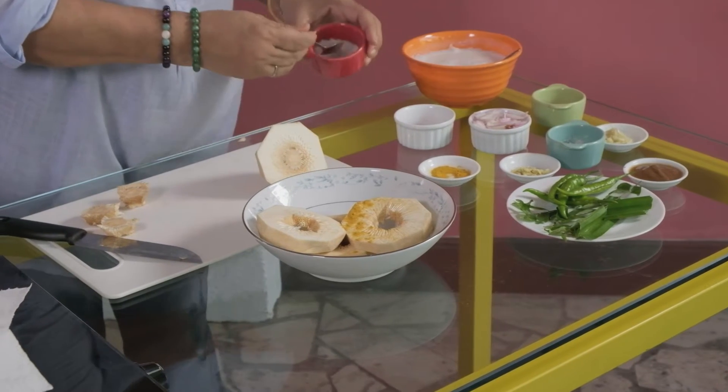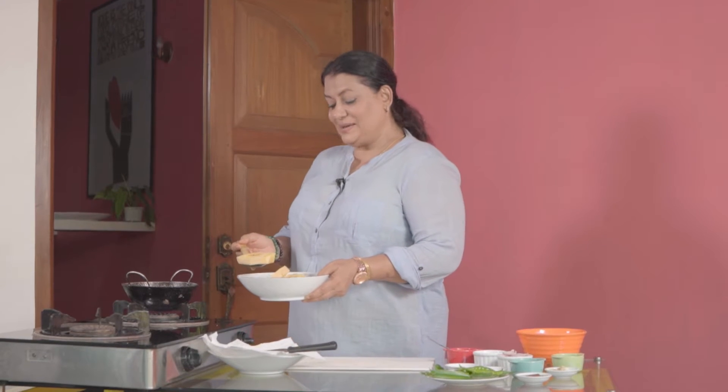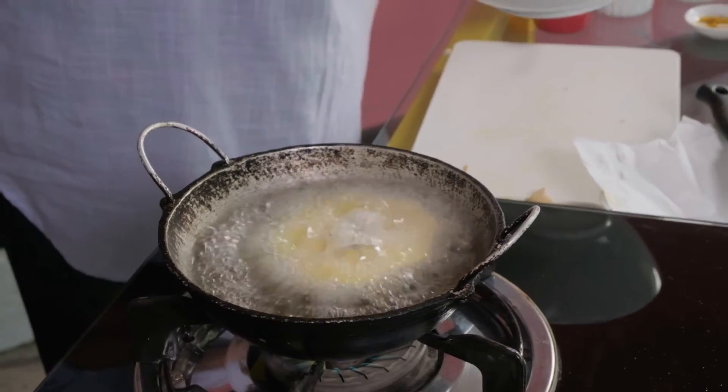Once we cut our breadfruit slices we add a little turmeric and some salt and we mix the breadfruit slices. And the next step is to fry these salted breadfruit rings till they are brown.